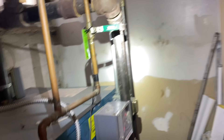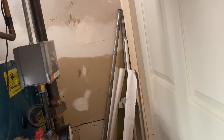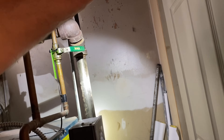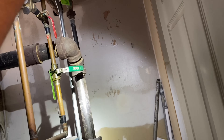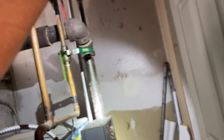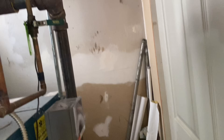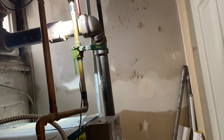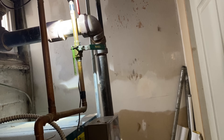Do you know what that valve does? It's a manual feed. If this was open and you saw water pouring out of the radiators, you panicked and came down here — this was open. You shut off the main water, but if this was open, who opened it? I did. Okay. And you didn't close it. And you flooded the house. So it's your fault — there's nothing wrong with the boiler.